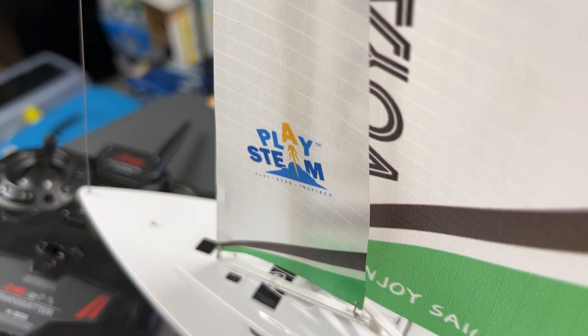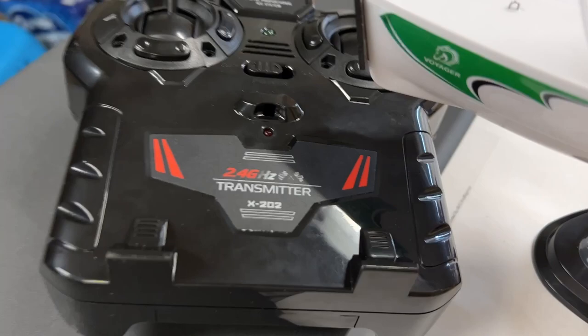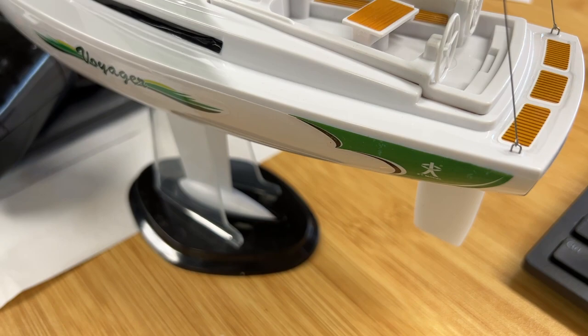I'm Tom from DIY Life Tech, and this is a look at the Playsteam Voyager sailboat. This thing is really awesome. This is a remote-controlled sailboat, and it's legitimately a sailboat — it does not have any kind of motor to power it. It actually just uses the wind and the sails, as well as a rudder underneath, to steer.